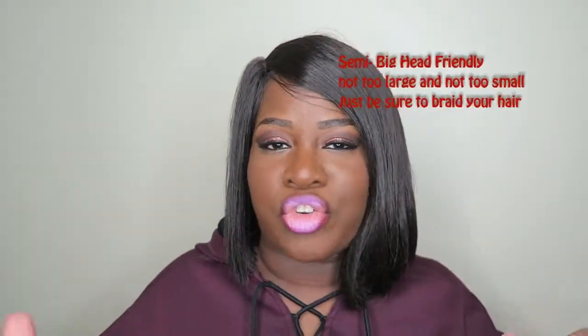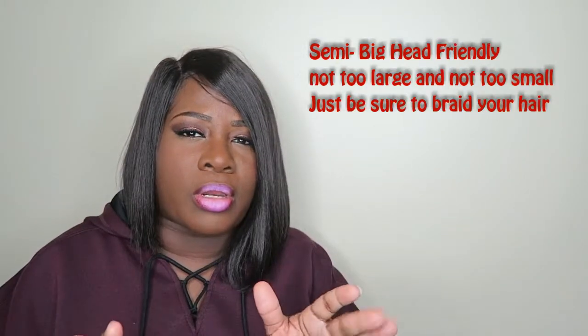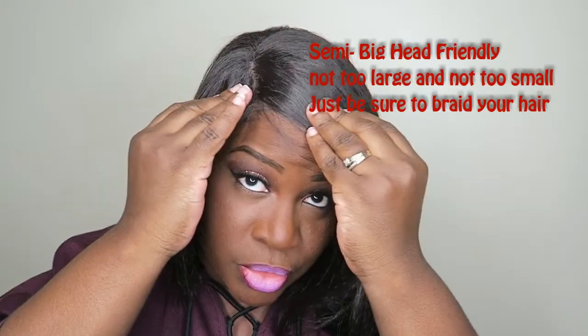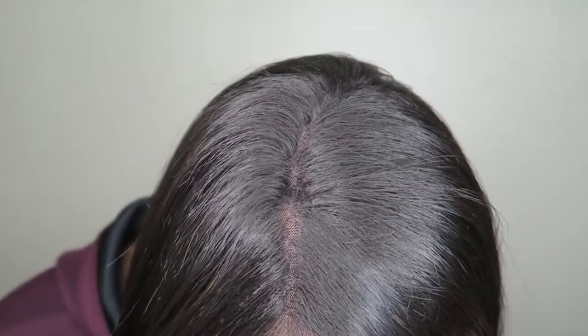Let me go ahead and show you the parting space. It looks so good. Like I said before, they didn't make it straight — they kind of made it a little crooked so it could look like your part, not super straight. Here it is right here. Hopefully you can see it. That's the parting space, and here is the texture up close.